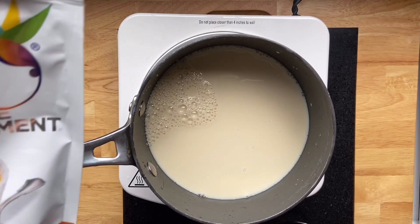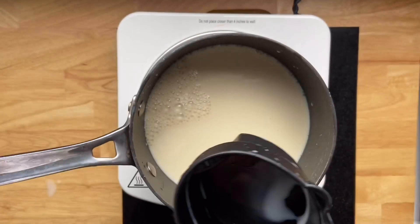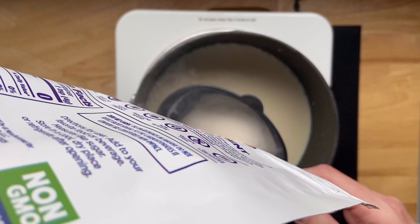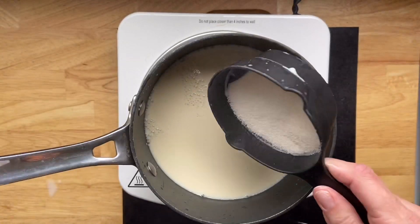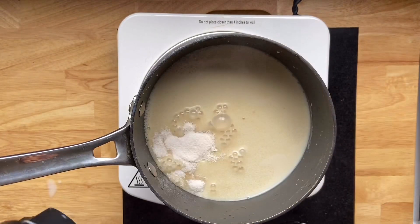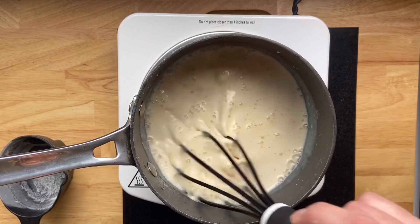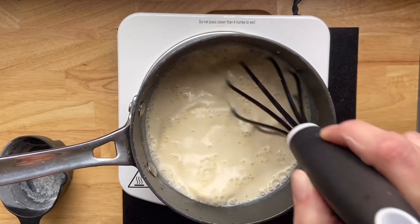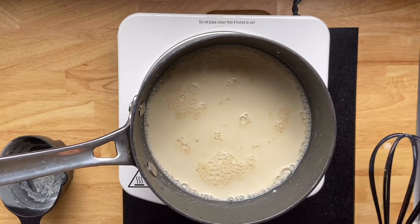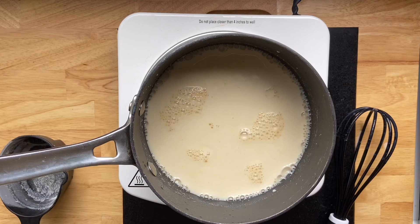Now we're just going to add the sweetener of our choice — you can use whatever you've got on hand in your pantry. I happen to have some of this Swerve here; it's a granulated sugar-free sweetener, all natural, and I really like it for baking and adding to coffee or tea. We're adding a half cup and whisking it in. You can use regular granulated sugar — I'd use a half cup — or if you're going to use stevia, I recommend starting small and giving it a taste because it tends to be a lot sweeter than these two options.